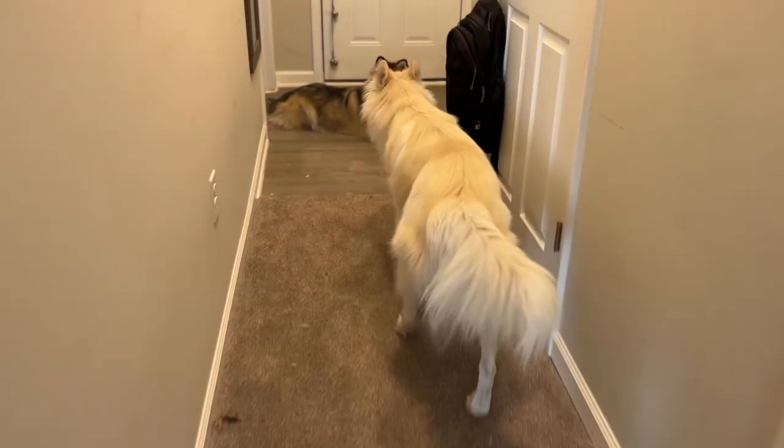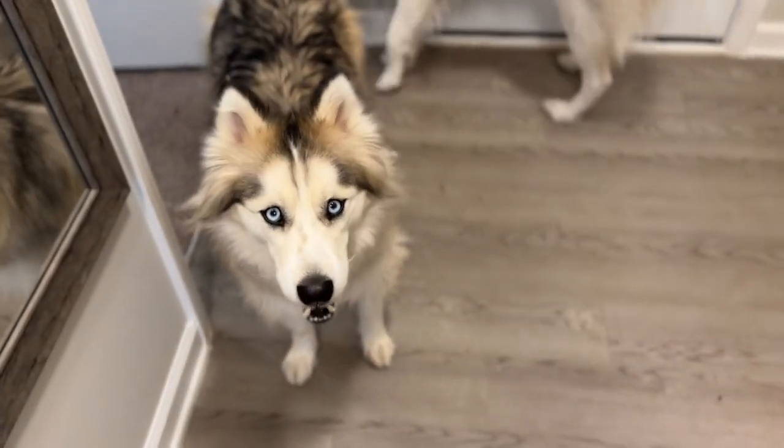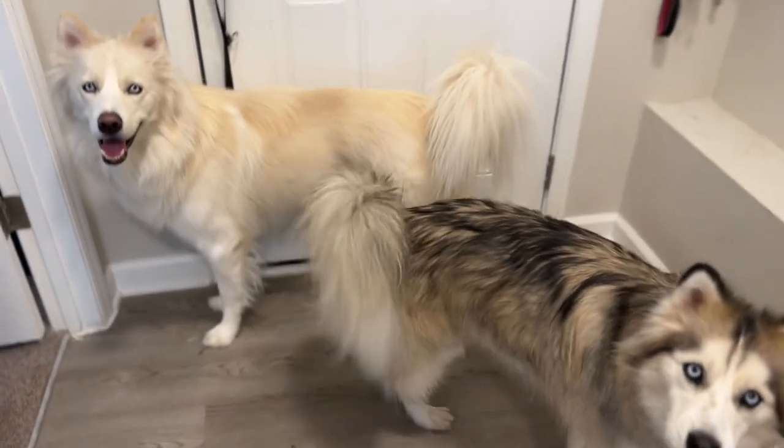Who's ready to go outside? Who's ready to go outside? You ready to go outside? What about you? Are you ready to go? Both of y'all are out the door just waiting.